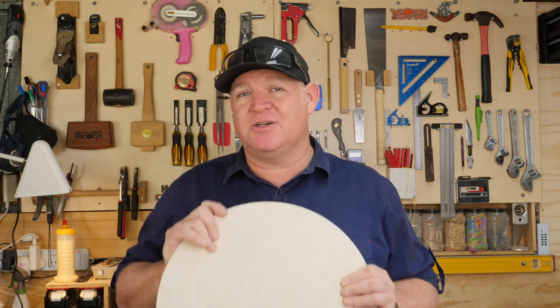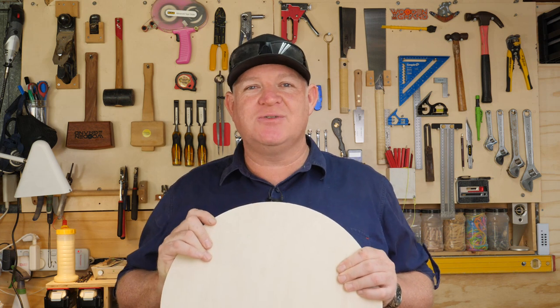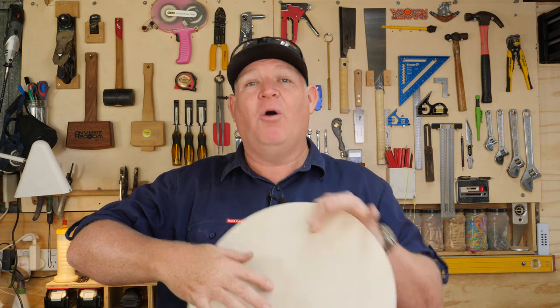You can use a router or a table saw to make plenty of different sized circles, but most of the jigs for these two tools require a center hole in your piece for either the piece or the tool to pivot around to get you the perfect circle. I want to make circles without this hole, so in this video I'll show you the jig I made to make this easy.